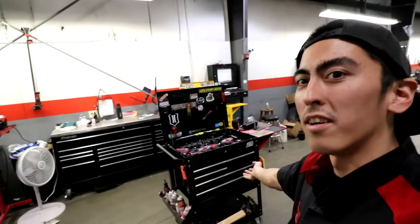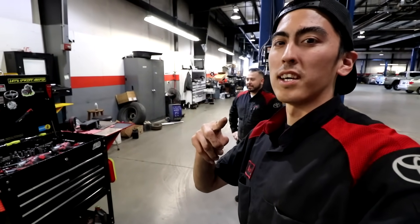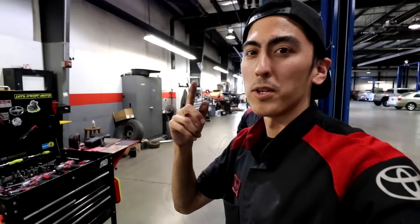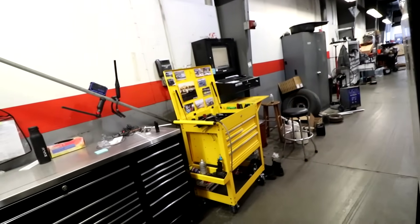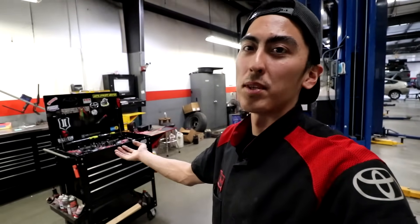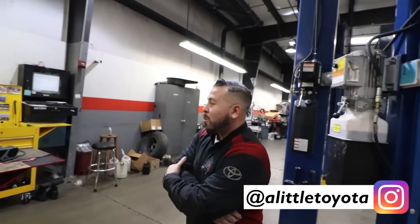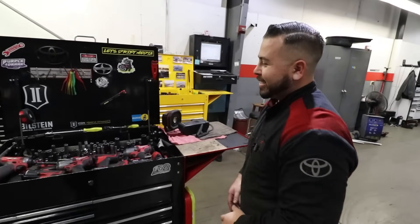On today's video, we are going to do a breakdown on Alex's tool cart. He's also running the same Harbor Freight tool cart that I showed you guys in the last video. You guys saw what I'm running in mine and you guys seemed to really like that one. So I'm going to do another video with another technician so you guys can see different setups. Alex, what do we got going on in here? We got an organized mess going on around here — that's what we call it.